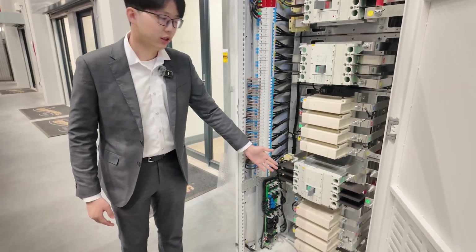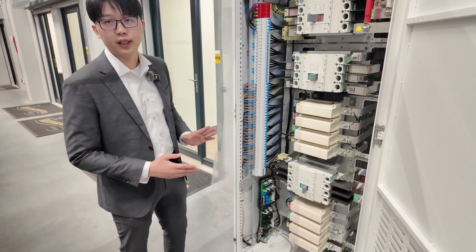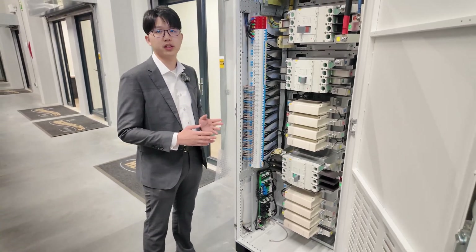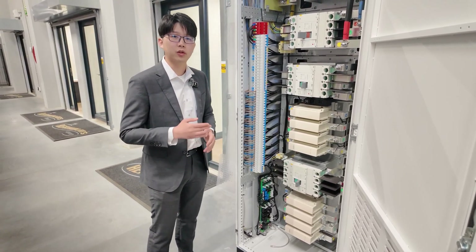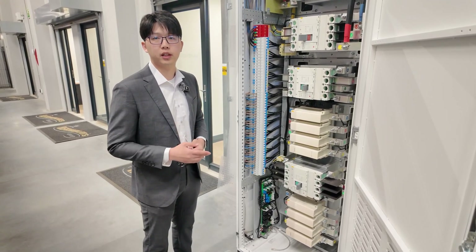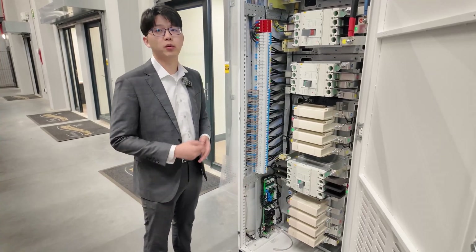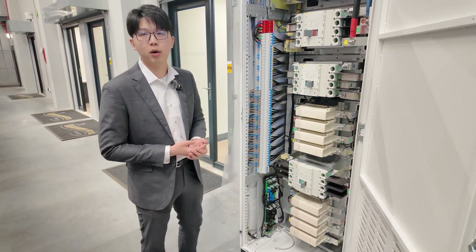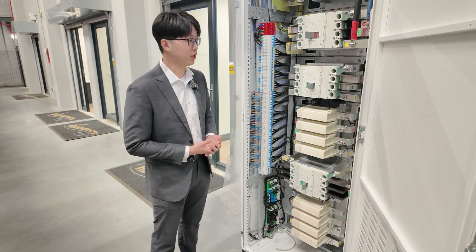This one is our generator switch. The C300 gateway can support connection with a diesel generator. After you connect the diesel generator, you can use the DO3 port in the control board in the gateway. So you can realize automatic stop and start by using the app based on the SOC of the battery.